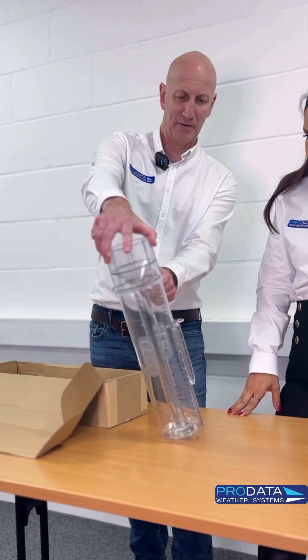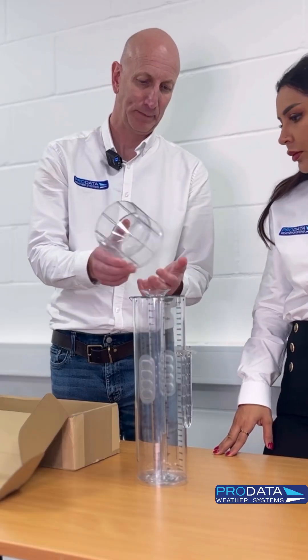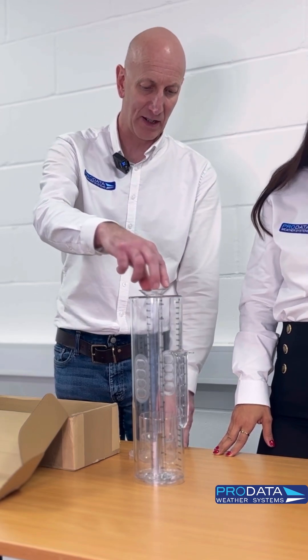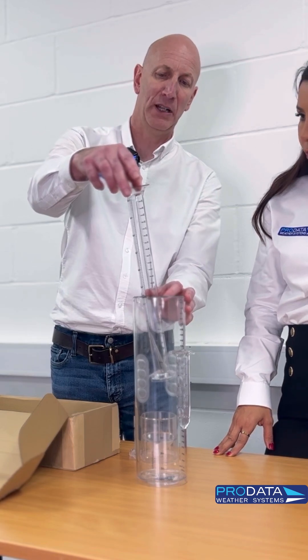We've got the funnel here. The beauty of it is you've got the funnel which sits on the top. Your rain drops into there and it fills up the internal cylinder, which goes down to 25mm.